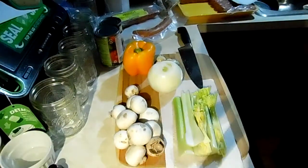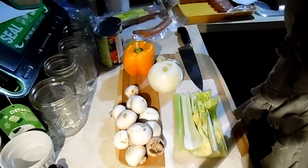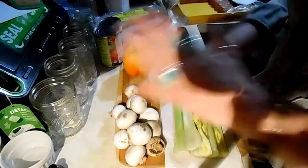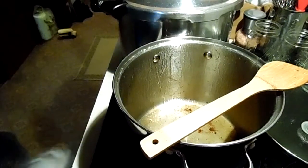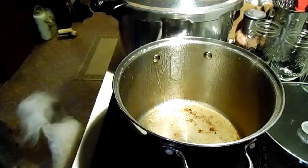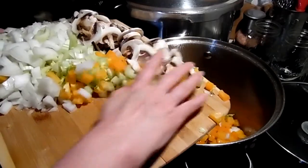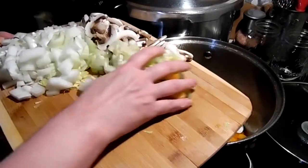I'll get the veggies prepped and ready to go and put them in the pot after I take out the sausages. It's a pretty easy meal. Okay, we are back and I'm going to add my vegetables — got to get them all in the pot.